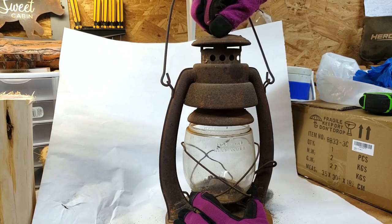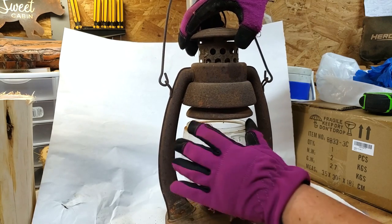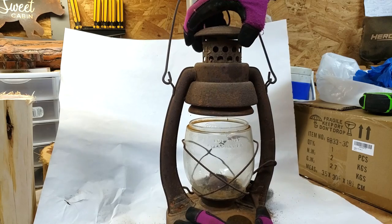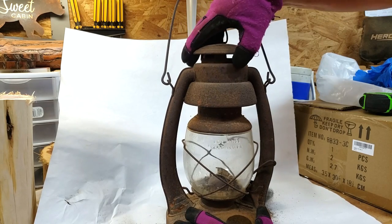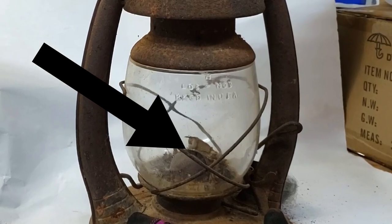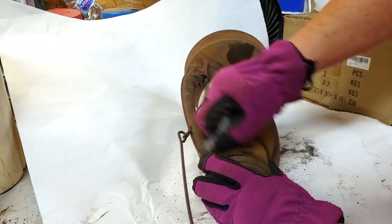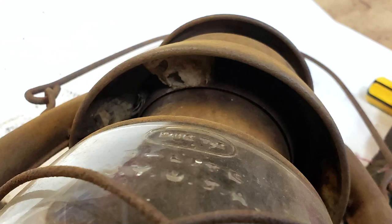So I first started by just checking out what worked and what didn't. It looked like the top came apart. And then I had a hard time getting that glass to come — did you see that? There's mud dauber nests in there too. I started to go ahead and just use steel wool and get some of that loose rust off. You can see the mud dauber nests up in there, and that's where they ended up.